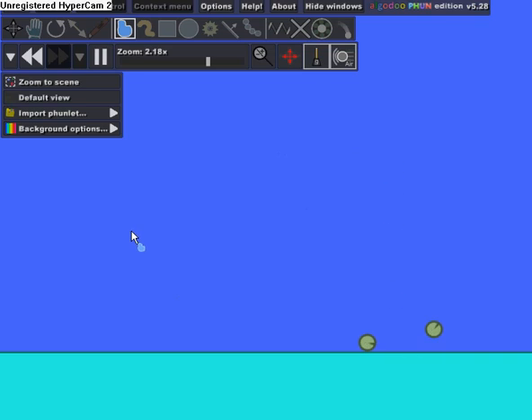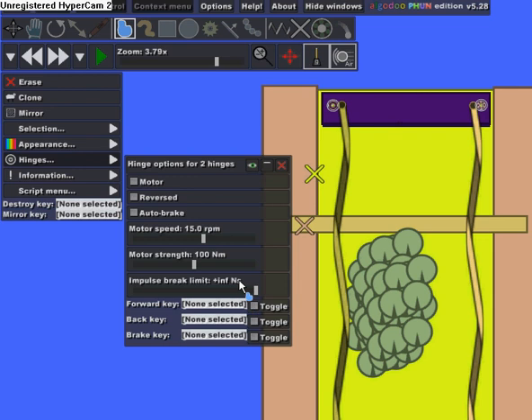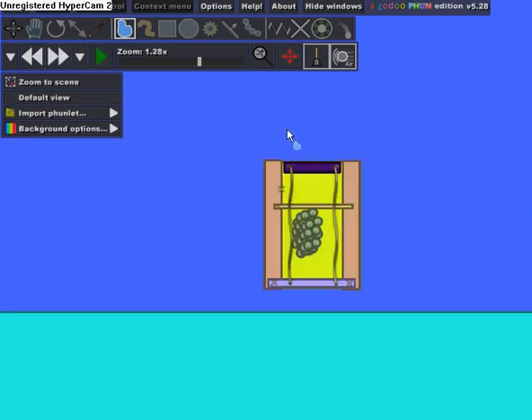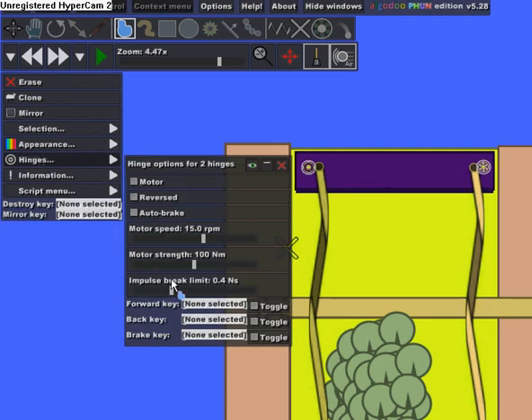My hinges broke at about 0.3, so I'm going to set mine to 0.35 — actually 0.4. Set it a little bit higher because you don't want it to just break by itself; you want it to break when it hits something. So let's make it 0.5.